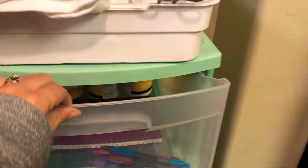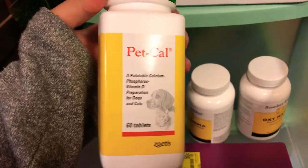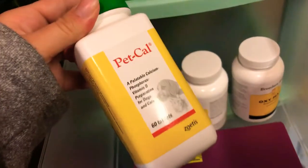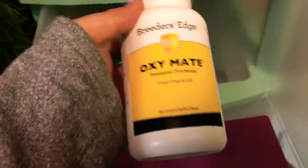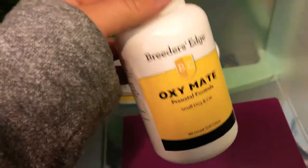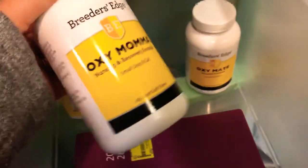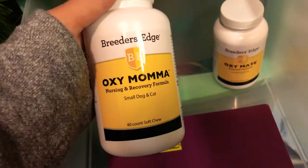I've also got towels available and once the puppy is breathing I'll use dental floss to tie off the umbilical cord and take off the clamps. I also have vitamins: Pet Cow to prepare her calcium for feeding her puppies — you have to have her take these seven days before the due date and five days after the puppies come. Oxymate I've had her on since she was bred to help grow the puppies and keep them healthy and strong. Oxymama I have ready for her as soon as the puppies come to keep her milk coming and keep it good.